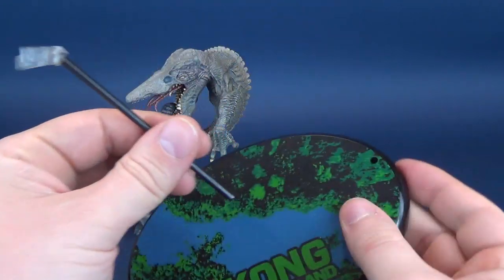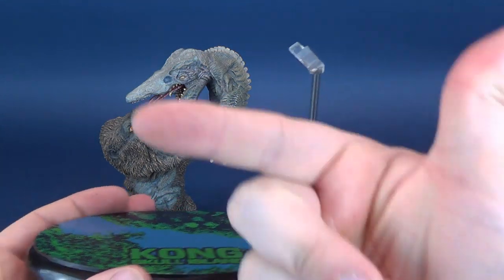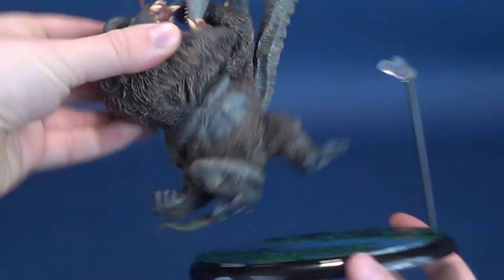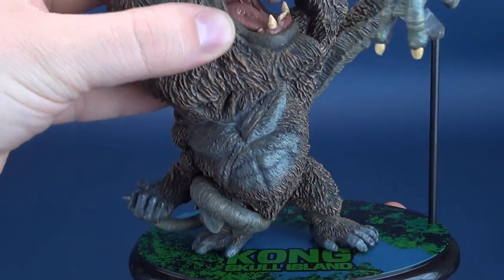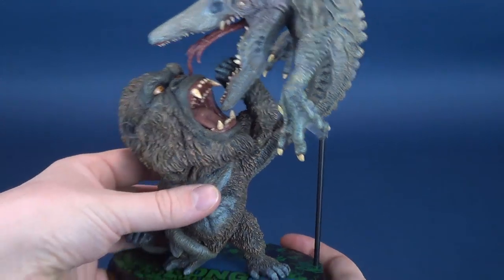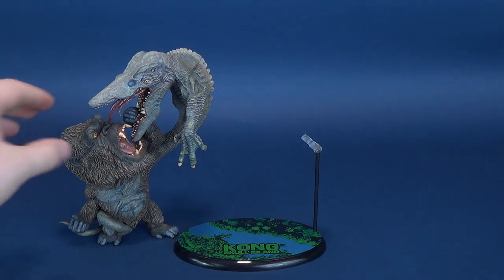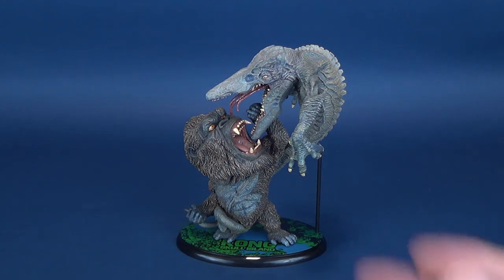To display the statue, you take the post and attach it into the hole with the clip facing inwards. The statue itself doesn't attach to anything - there are no pegs, nothing really supporting Kong. You can display it any which way you want. But the clip here is primarily suited to hold the tail of the Skull Crawler, to give it some extra support so it doesn't tip forward or fall down. It finishes off the statue rather nicely, and that little support on the side cradles and braces the Skull Crawler's tail upright.